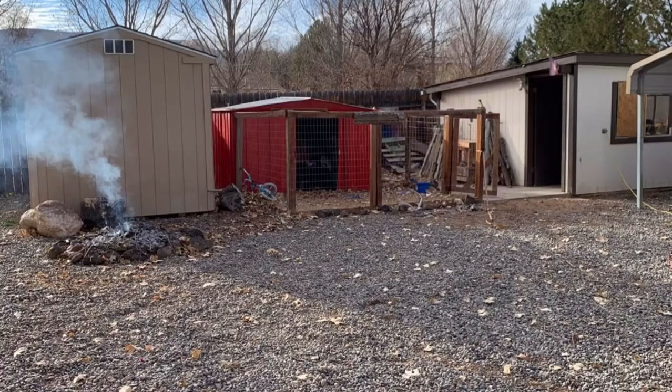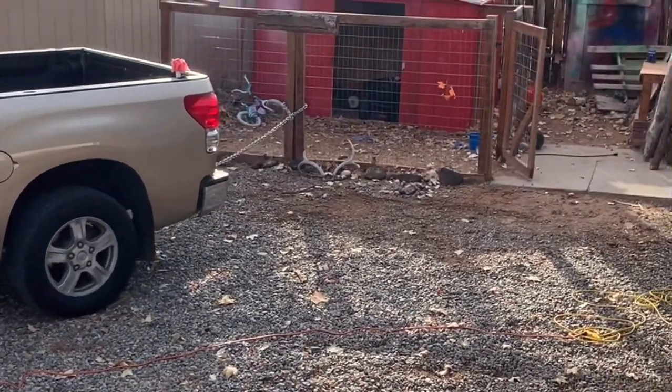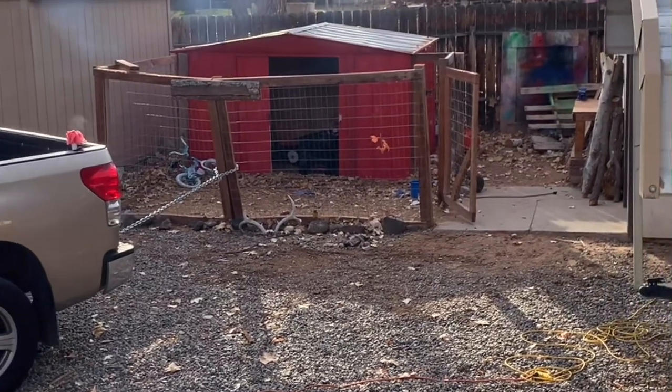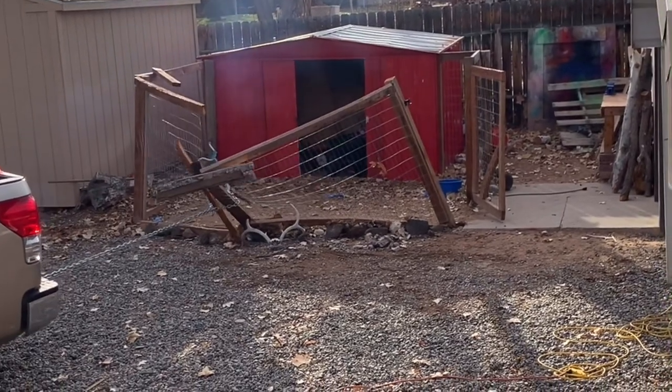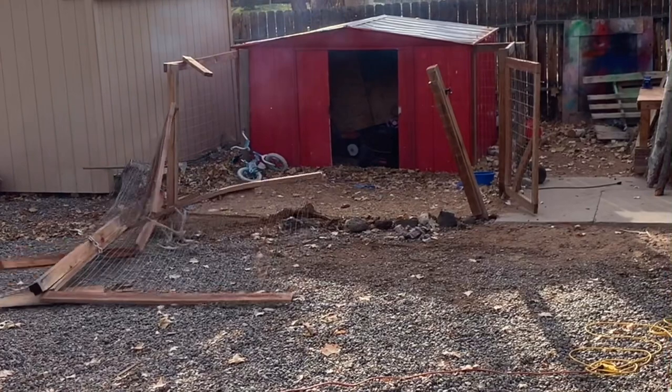Welcome everybody to my conversion of a carport to a shop. This is us getting rid of the old chicken coop that we had — we had 21 chickens back there, finally had enough of that process, so we ripped it down and started thinking about getting a carport over here and turning it into a shop.